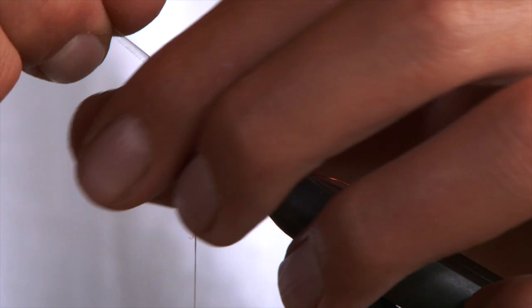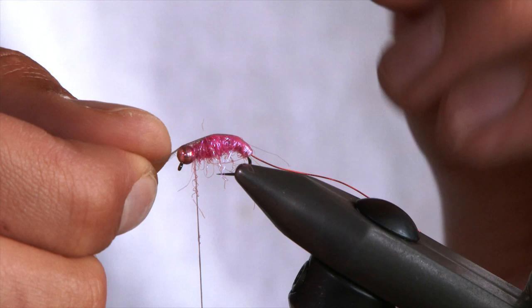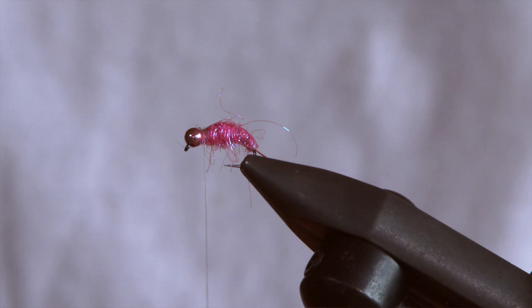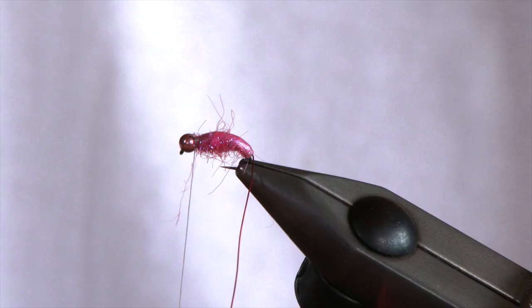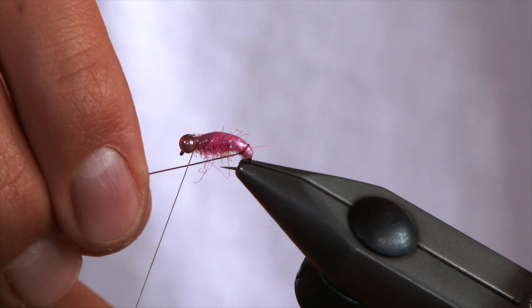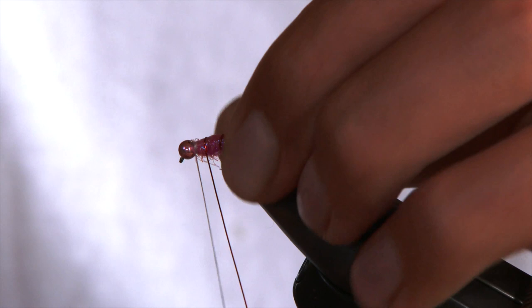The good thing about this GSP is it's strong, so you can pull it inside the bead to keep it nice and tight. Bring your nymph skin over the top, nice and tight, and tie it in with a few turns, then snip. When you snip it, just pull it tight — it should go down into the thread and keep it out of the way. Then with your wire, do one turn around the bare hook just to secure, put the fibers out of the way, and then wrap in fairly open turns to hold down that nymph skin.